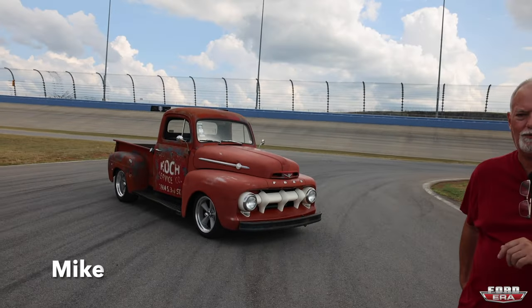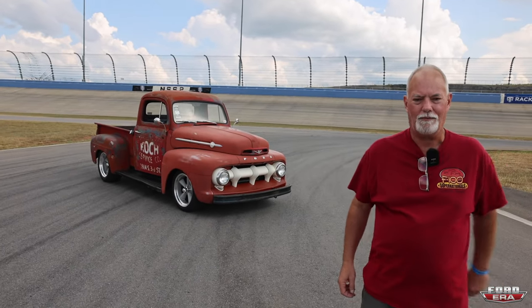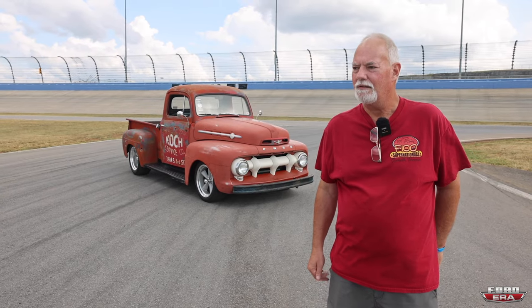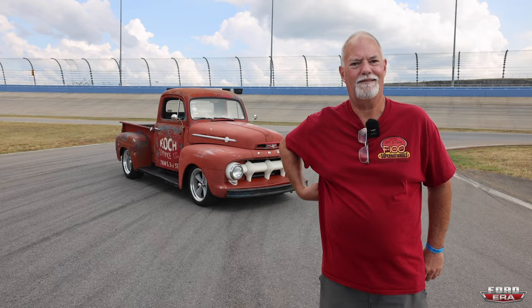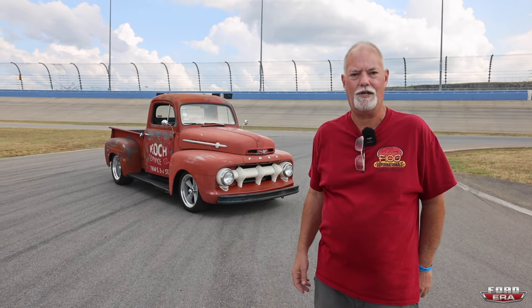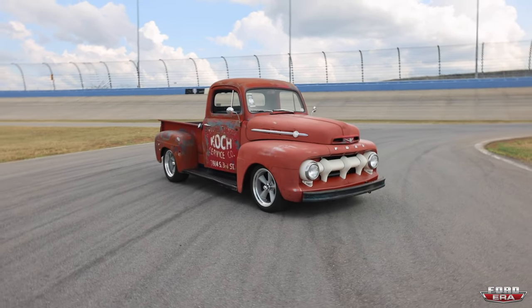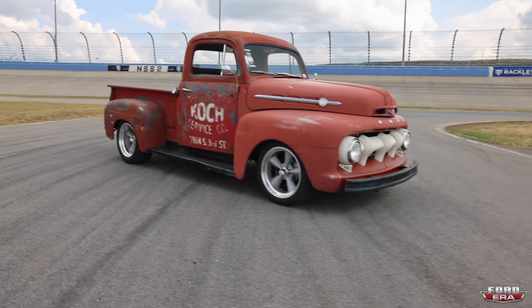It's a 1952 F1. I had one just like it when I was 14 years old, and a few years ago — 12 years ago — I said I need another one. I bought it, had a flathead in it, ran it for years, lowered it, dropped the axle, and I sold a Cobra kit car I had. I said I'm going to make this truck exactly what I want.